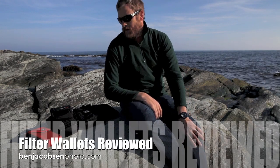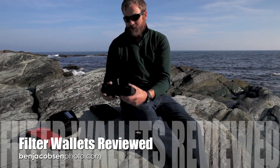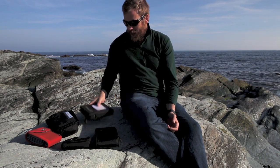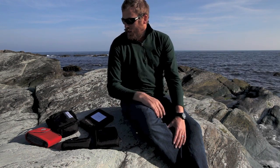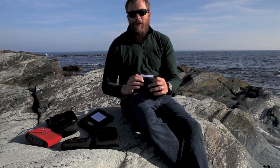Ben Jacobson here with Ben Jacobson Photo. I just wanted to walk you through really quick some of the various options for filter holders, specifically gradual neutral density filters or panel filters. I think at this point I've tried every single option there is, and I know it's been frustrating without really seeing or feeling them in a store before purchasing them. I'm a Lee filter user, so some of this is going to be based around that. I have had Koken filters and Hi-Tech filters throughout my photography career.